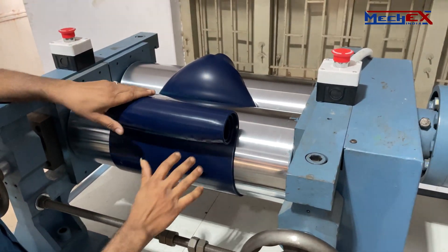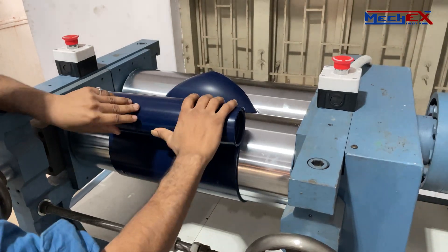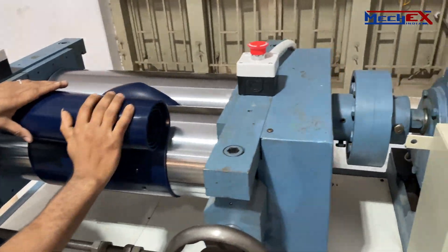With open roll rubber mills, the operator may also be in charge of adding ingredients to the rubber while it is being mixed on the mill.